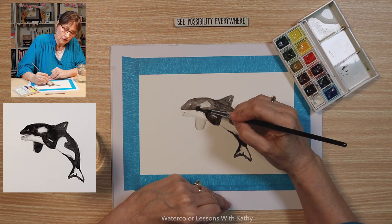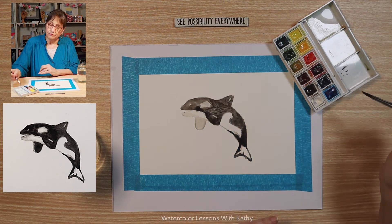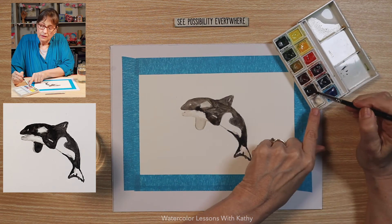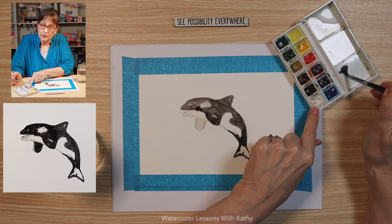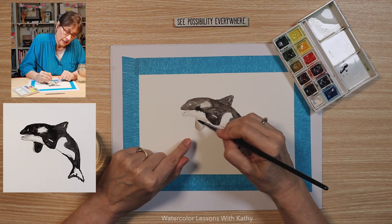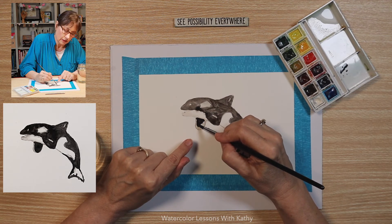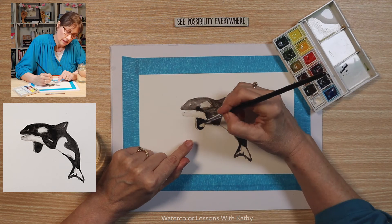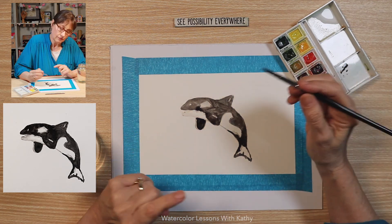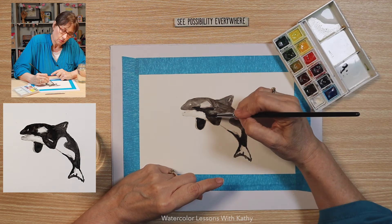Cover this spot here. Now this other fin needs to darken, and again I want to leave a little white, some of the gray area — there's a little light reflecting right on the edge of that flipper. Bring some of that paint more here.